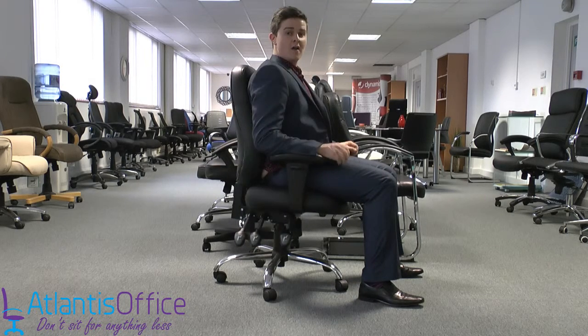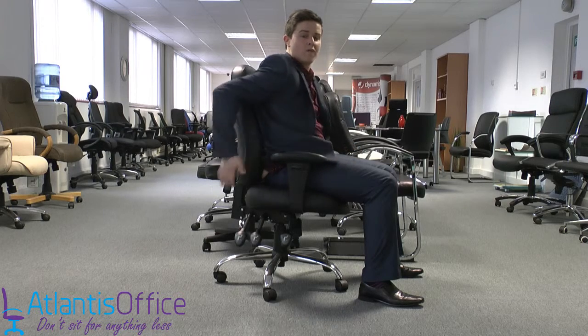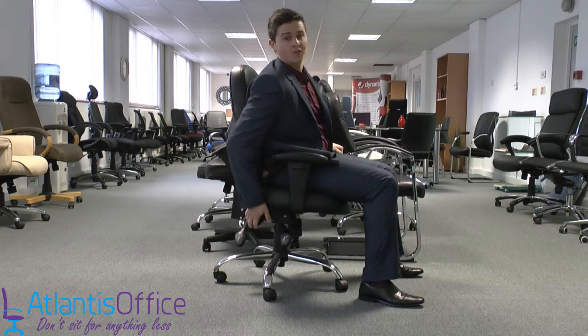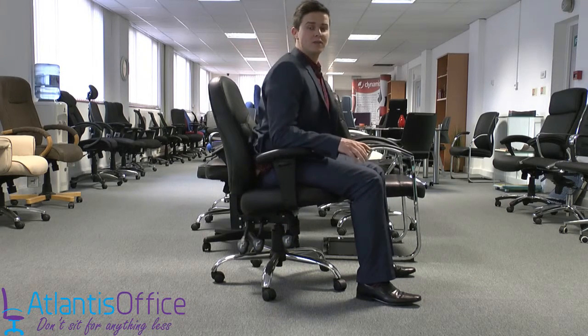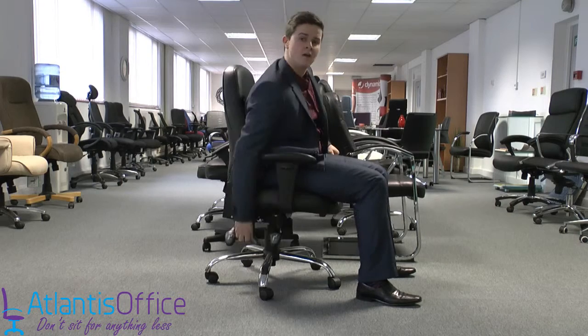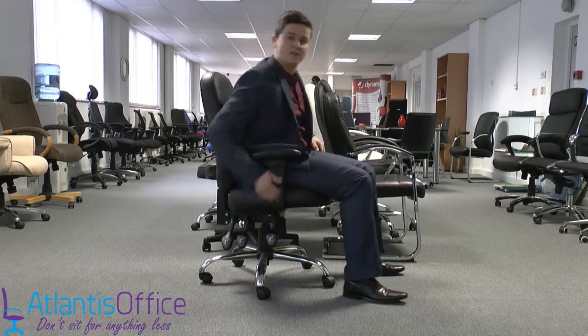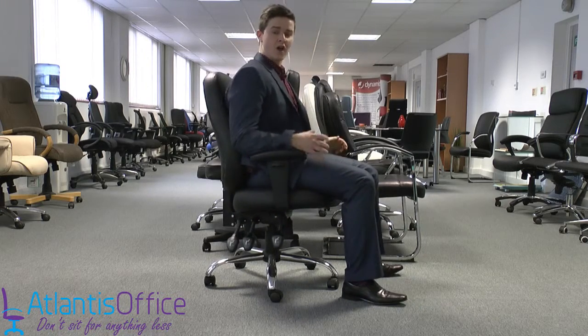If you have back pain, tilt the seat forward and lock it into position. That means you still have the support of the back but you're forward-facing — you're not sitting back and losing that support like most people do in office chairs. Then your last feature is the back adjustment.